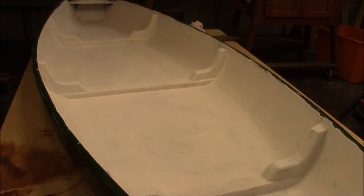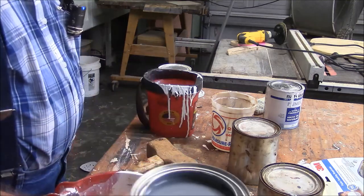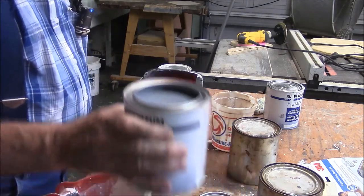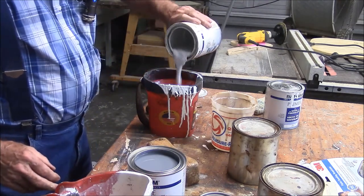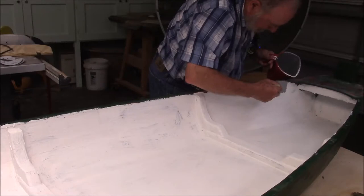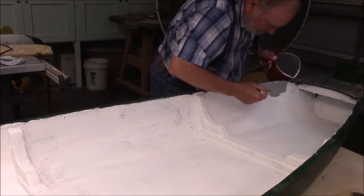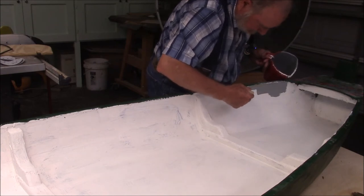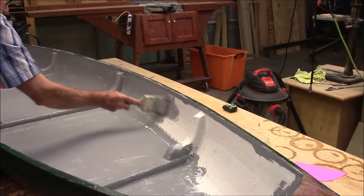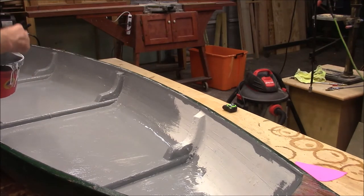I've totally changed my mind on the two coats of primer — I don't think it needs it. Two coats of primer is really recommended if you have bare wood, but we didn't have any bare wood; our wood was either painted or coated with epoxy. This color I've selected is Battleship Gray. I think it's a little dark, so I'm going to mix some white with it to lighten it up a little bit. I'll be putting two coats of this gray color in here, but I'll do that offline.